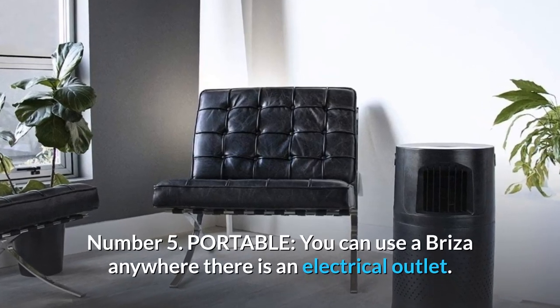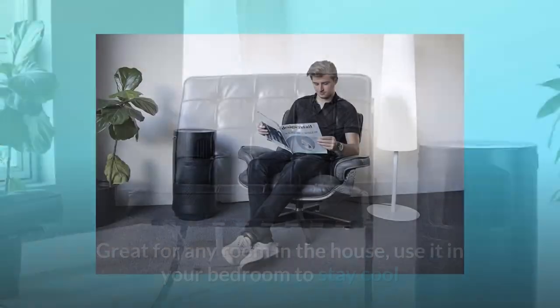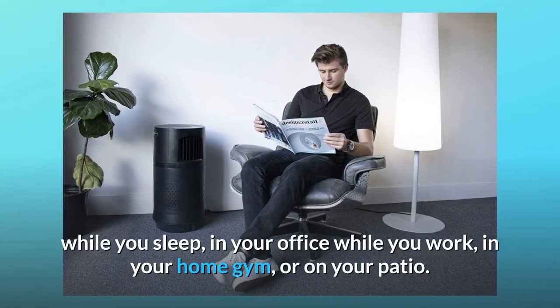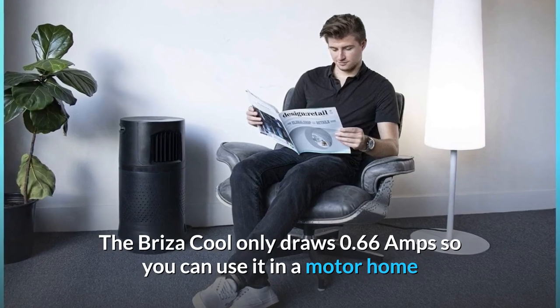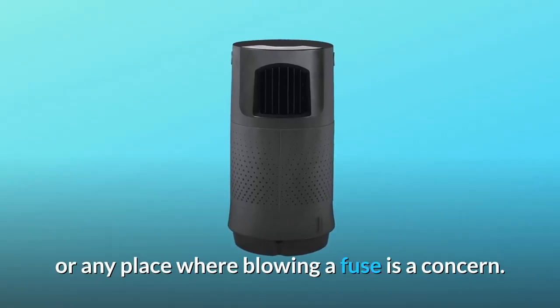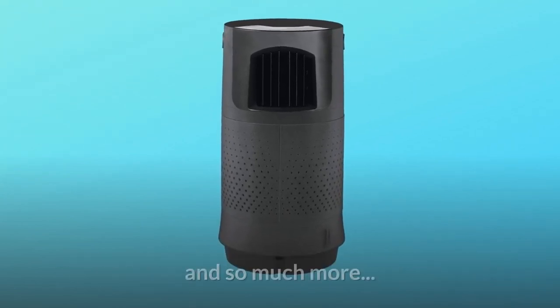Number 5: Portable. You can use a Breeza anywhere there is an electrical outlet — great for any room in the house. Use it in your bedroom to stay cool while you sleep, in your office while you work, in your home gym, or on your patio. The Breeza Cool only draws 0.66 amps, so you can use it in a motor home or any place where blowing a fuse is a concern. It is also small enough to fit on a large desk, and so much more.